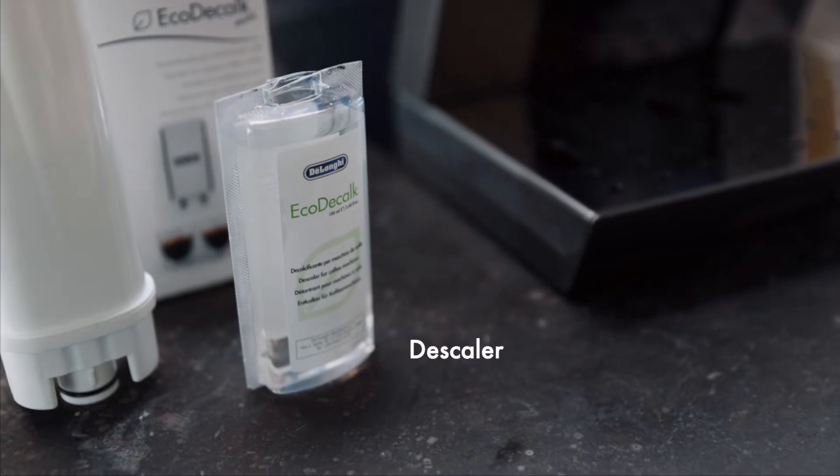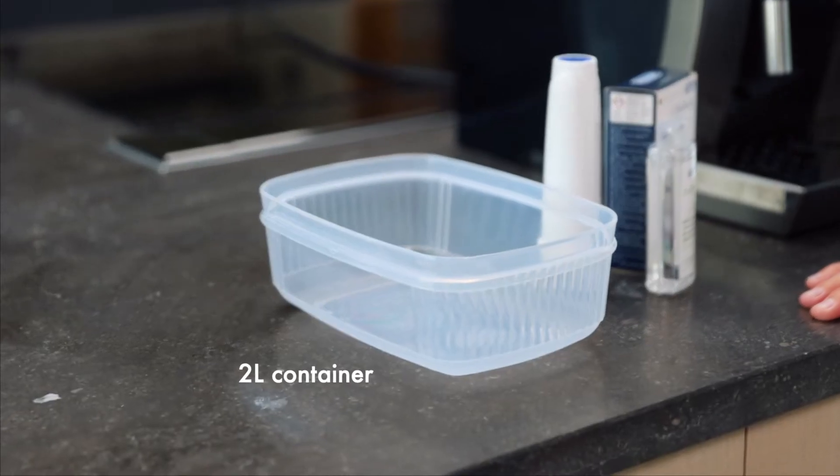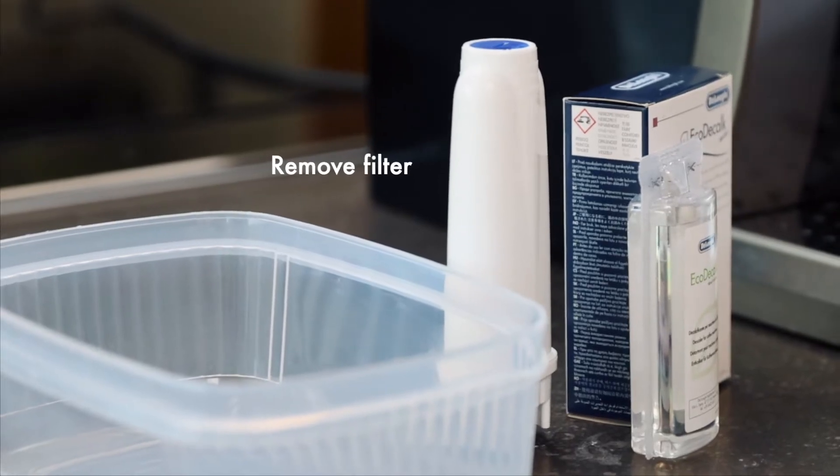First of all you need some descaler — at least 100ml of DeLonghi descaler for this. You also need a container to catch the water that's going to come out of this tank, and finally you need to remove your water filter.